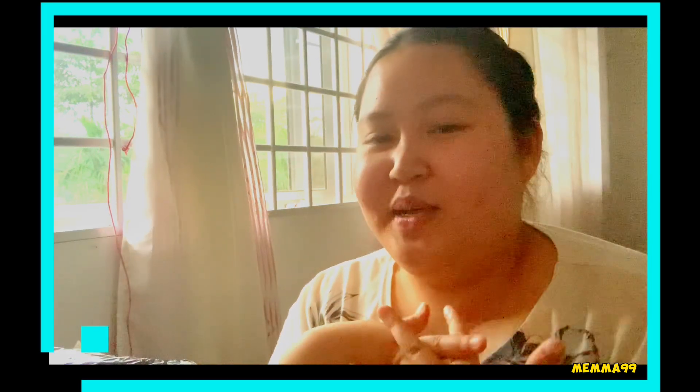Hello guys! Welcome back to my channel! So, how are you? It's my unboxing.